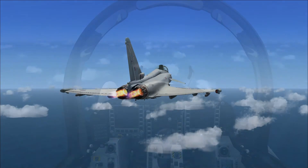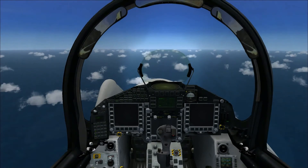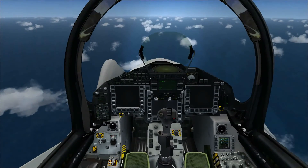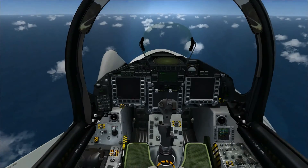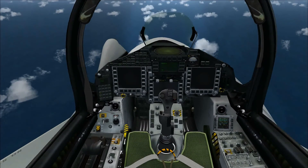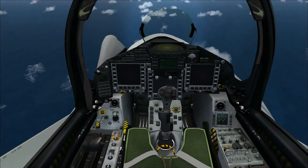Moving into the cockpit — really good cockpit. Almost all the buttons work, it's all readable and in high resolution. Those two screens do work; you just need to press a button on each of them to get them on. All the animations work on things like the throttle on the left.